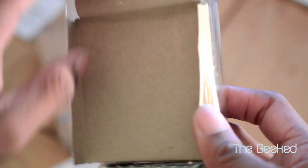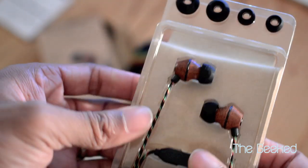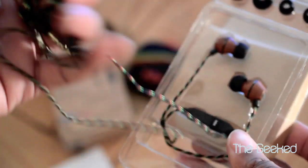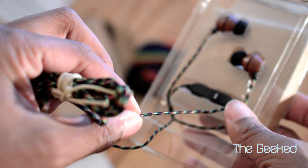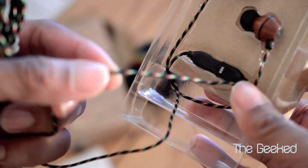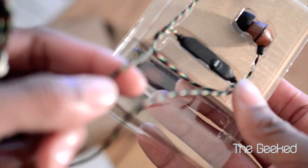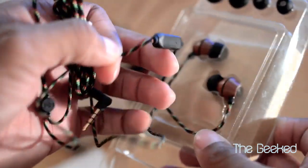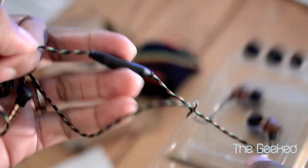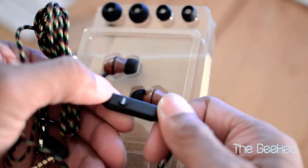You do get a set of inserts to customize your headphones so that they can fit your ear perfectly. And you have this nice red, yellow, and green Jamaican design on the cable — it looks really good. It's pretty nice. And here's the inline mic — you can see the little mic hole right there.